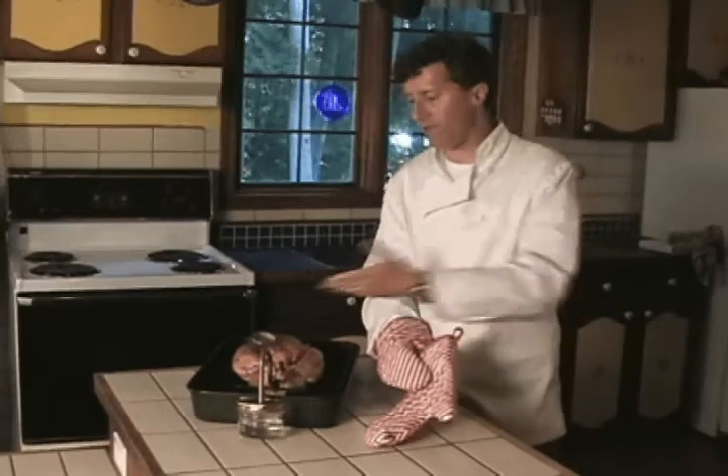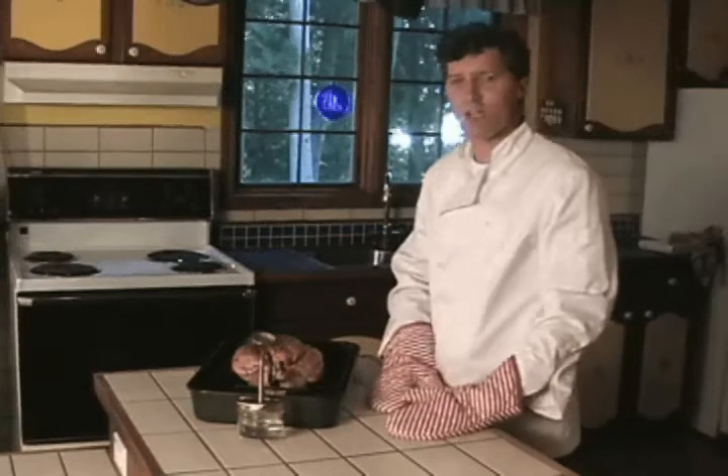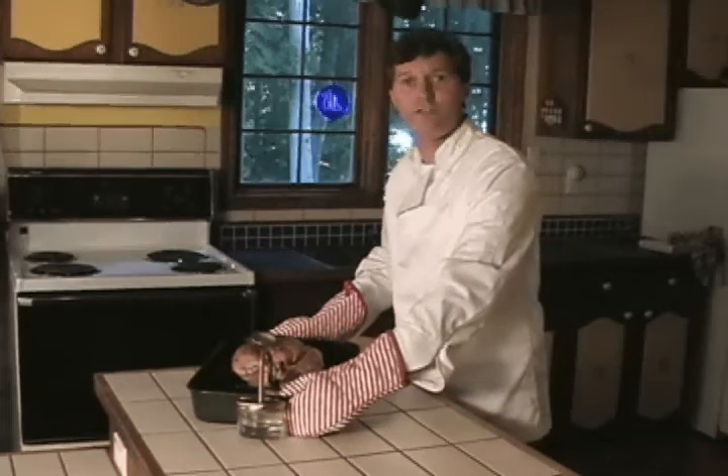Okay, so we're ready to go. We've seasoned the chicken, we've put in the meat thermometer, we've inserted the Turbo Roaster into our chicken, and we're ready now to put this into our oven, which is already preheated at 450 degrees.